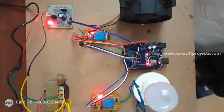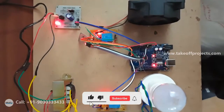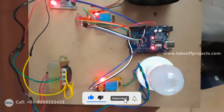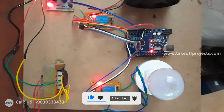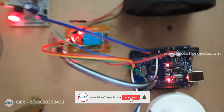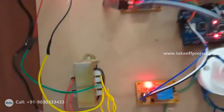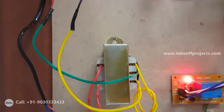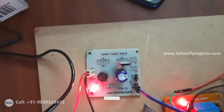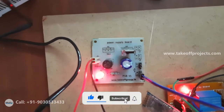Hi friends, this is multi-language controlled home automation using Arduino. First of all, let me explain the components in this project. Here is the Arduino controller, and here is the main supply where we are converting into DC voltage by using a rectifier regulator.